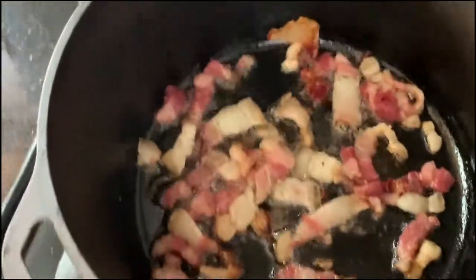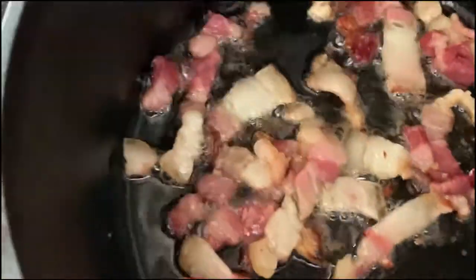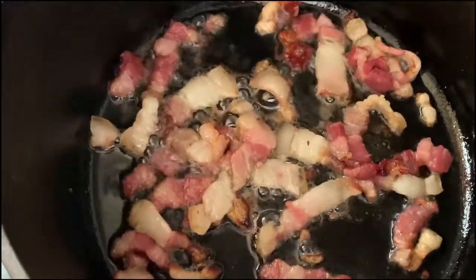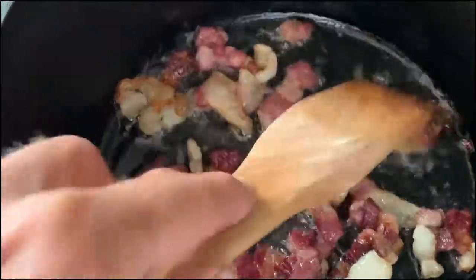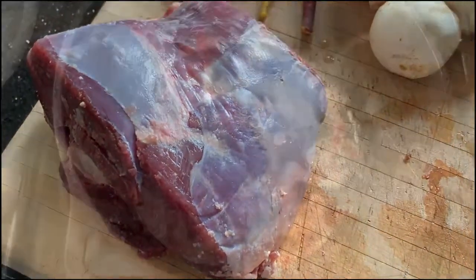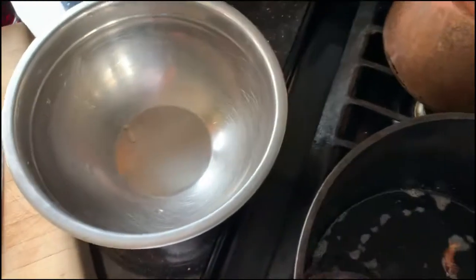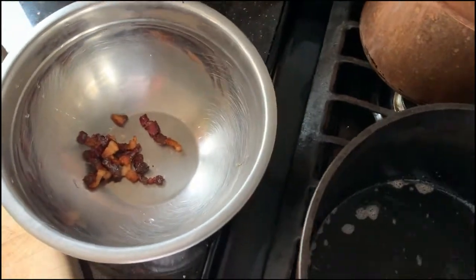Once the fat starts dripping out of the bacon, I'm going to turn the heat down pretty close to low and get all of the fat out of this bacon that we can without burning anything. I'll just move it around occasionally and let it all get nice and evenly browned. Then we'll pull the bacon pieces out, put that big chunk of deer meat in. We'll pull all the bacon out and transfer it to this bowl, and we're just going to wait for the final braise assembly.